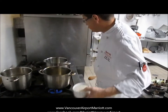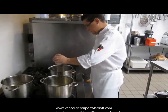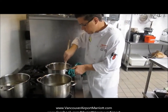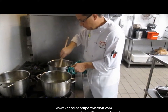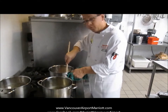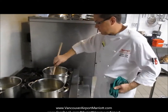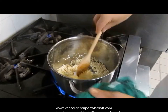Now the onions are nicely sweat. I'm going to go ahead and add about 250 grams of arborio rice. I'm just going to work the rice around on the bottom of the pot, making sure that I incorporate the onions and the garlic into the rice. The key point here is to prevent the rice from sticking — you really want to toast it and get it coated with all the oil that's in the pan.